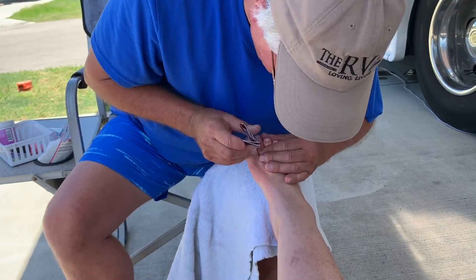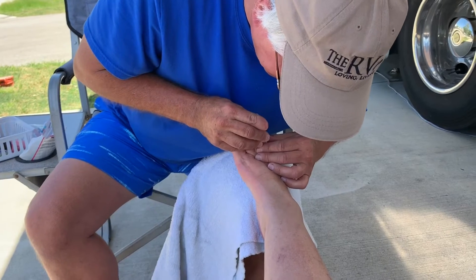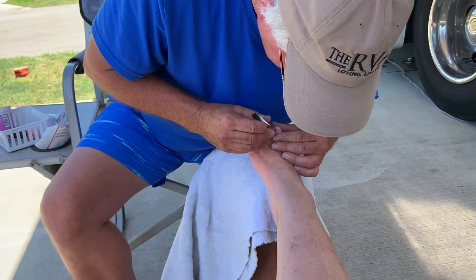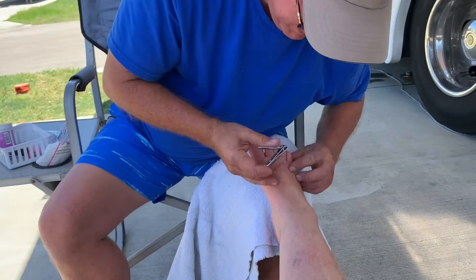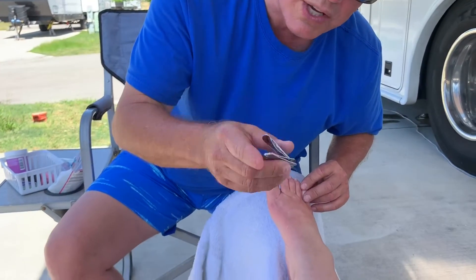Do you know what you're doing? I hope I'm not hurting you. But do you know the goal? Yeah, the goal is to get the toenails trimmed. And pretty. Not rough — rough bad, pretty good. And we also want to make sure that we don't tear your hosiery or soccer socks.